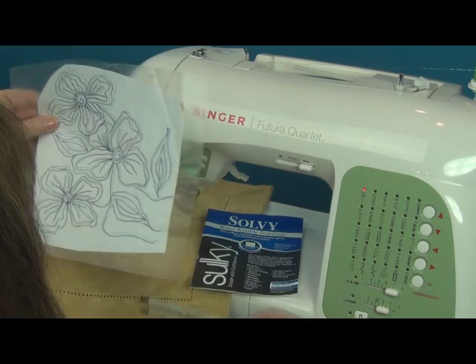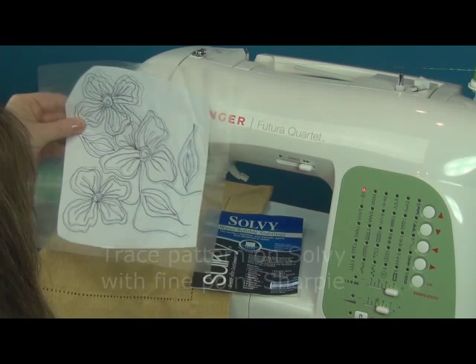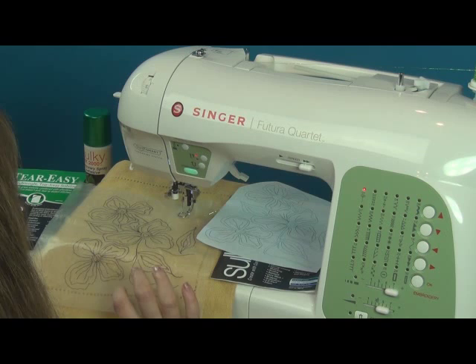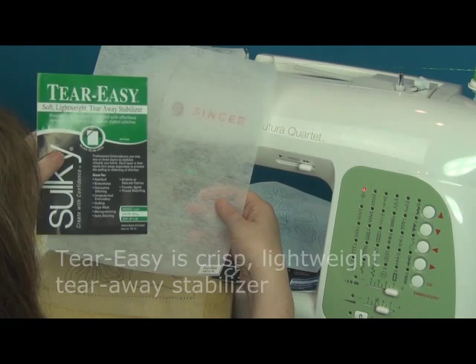I can then lay the design onto the position I would like on my placemat. To stabilize it so that it doesn't pucker, I'm going to use the Tear-Easy — a thin, crisp, lightweight tear-away that will not break the stitches when I finish up and remove it.